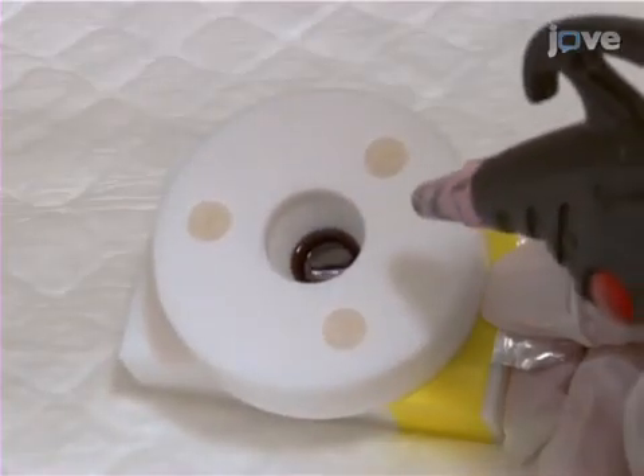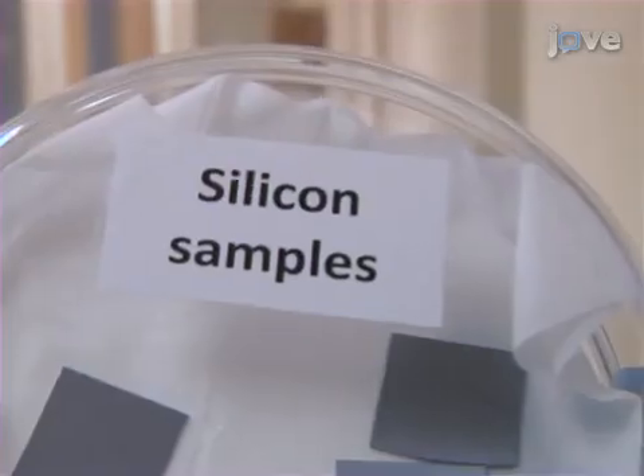Then, dry the films under a dry nitrogen gas. Next, oxidize the freshly etched porous silicon.